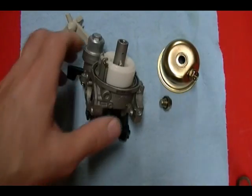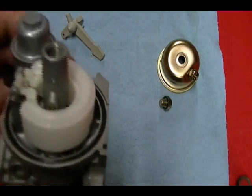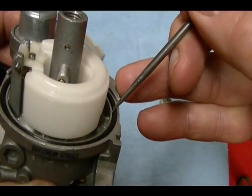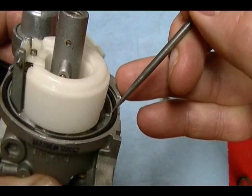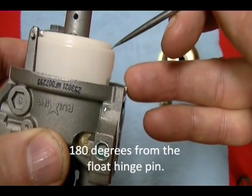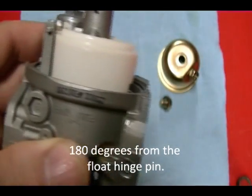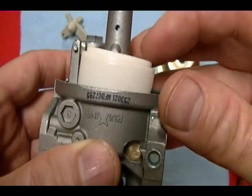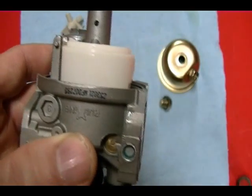I'm going to measure the float from this metal part right here — the base of this carburetor. There's a gasket here, but I'm going to measure from there to the top of the float. I'm going to let the float settle like so, and then take my measurement.